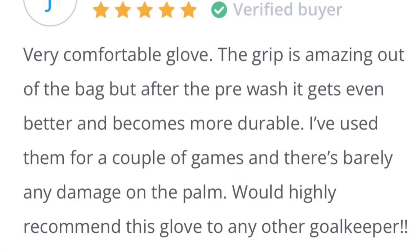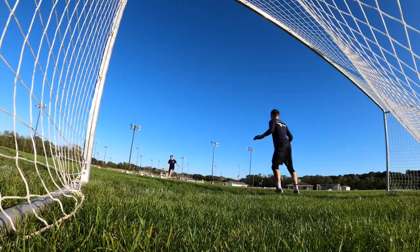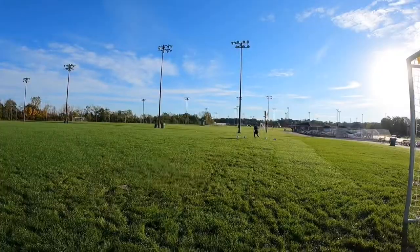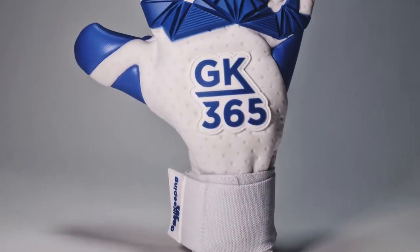We've had great reviews and feedback. People have been loving the fit and the comfort on these gloves. In terms of sizing, I went with my normal size 10 and the fit is exceptional, so stick with your normal size on these gloves.